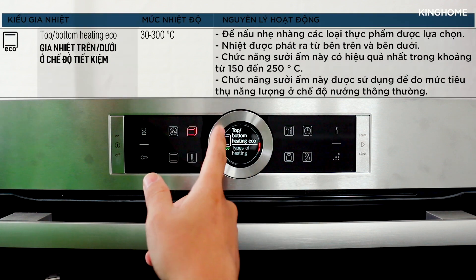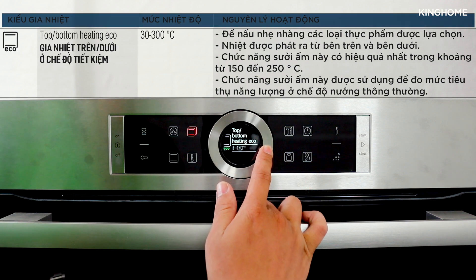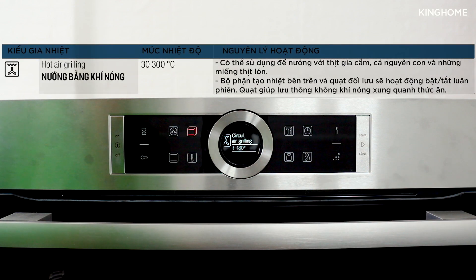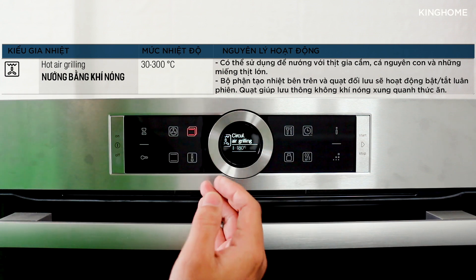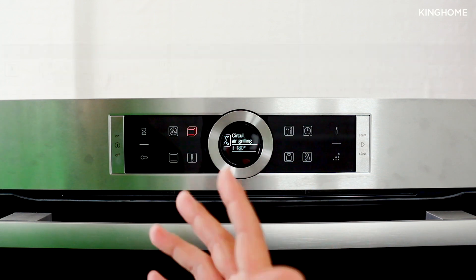The oven offers multiple heating modes. First is 'Top-Bottom Eco' — traditional top-and-bottom heating but with energy saving. Next is 'Hot Air' mode. Then there is a grilling mode using the top heating element combined with hot air circulation — this mode is ideal for poultry, whole fish, or large cuts of meat.